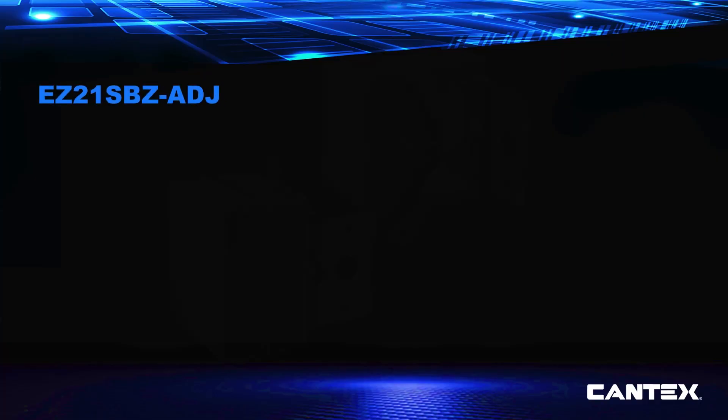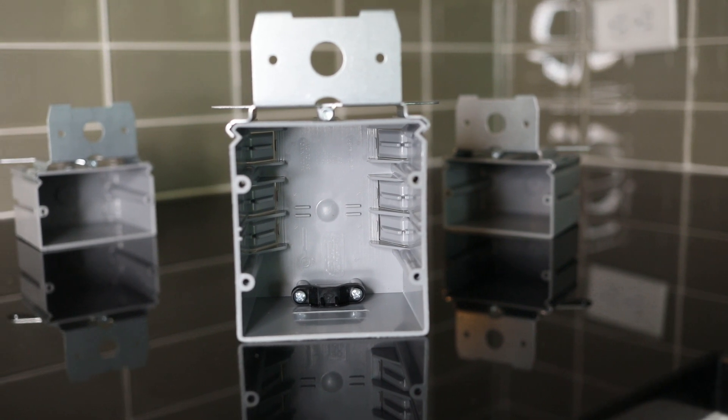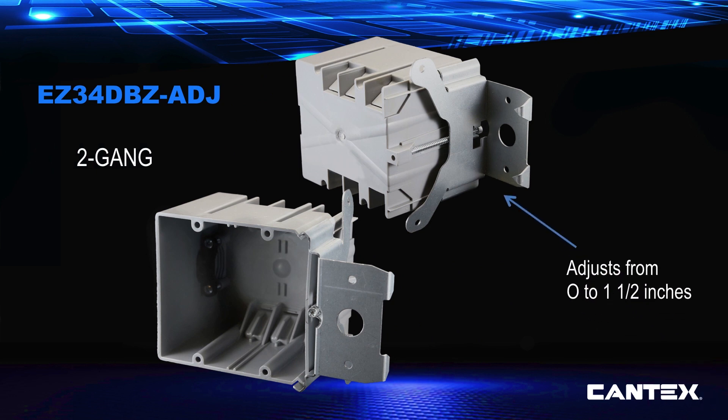The EZ21SBZ-80J is the Kantec single gang 21 cubic inch large capacity adjustable PVC switch or outlet box that adjusts from 0 to 1 and 3/4 inches. The EZ34DBZ-80J EasyBox is Kantec's two gang 34 cubic inch large capacity adjustable PVC switch or outlet box that adjusts from 0 to 1 and 1/2 inches.